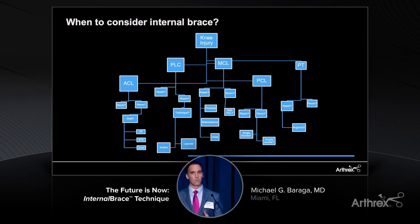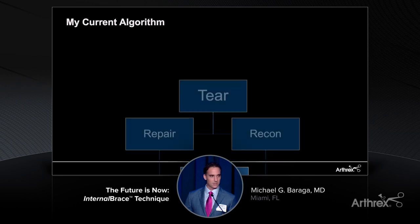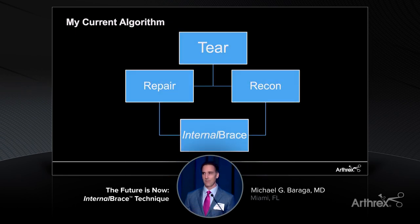I was asked to provide an algorithm of when to consider an internal brace. This can get complex if you start thinking about what injury you're facing — is it an ACL, a collateral, is it combined, are you repairing or reconstructing? But the algorithm is really not difficult at all — it's actually quite simple. If I have a tear, whether I'm repairing or reconstructing, the likelihood is that patient is going to get an internal brace.